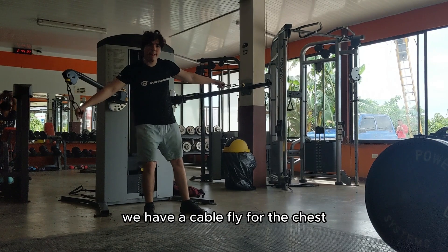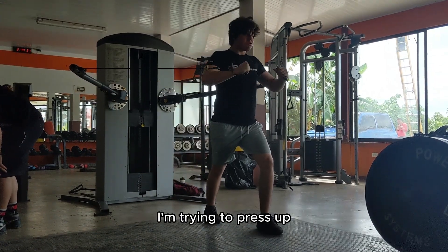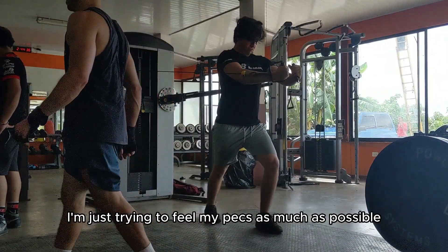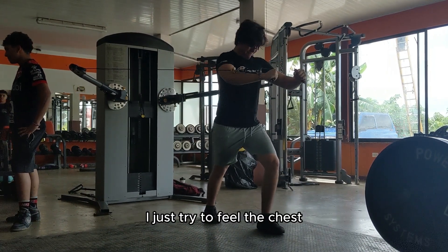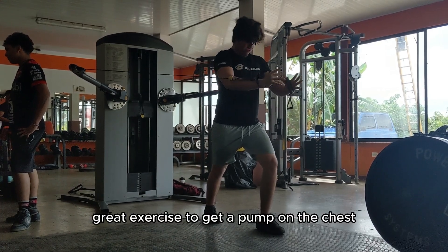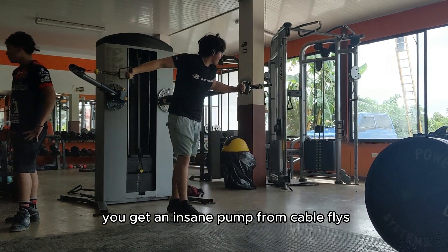Third exercise: a cable fly for the chest. I'm trying to press up a little to get more upper chest — still a normal cable fly, I just try to feel my pecs as much as possible. Not a lot of people try to focus on perfect form; I just try to feel the chest working. Cable fly is a great exercise to get a pump on the chest — you get an insane pump from cable flies.